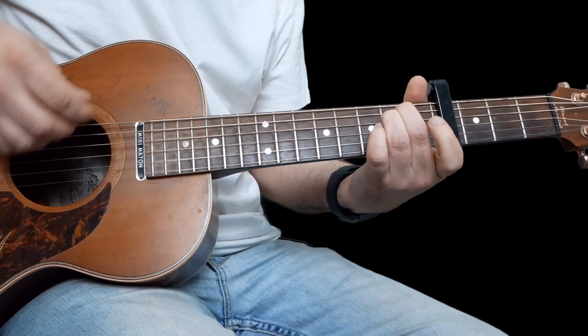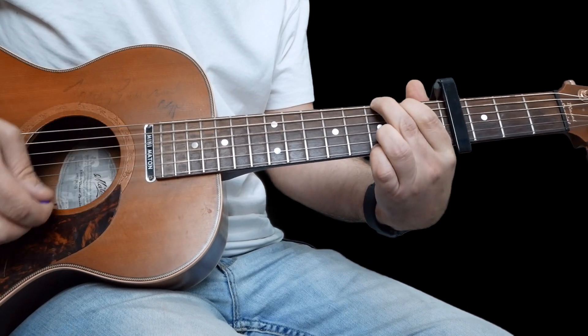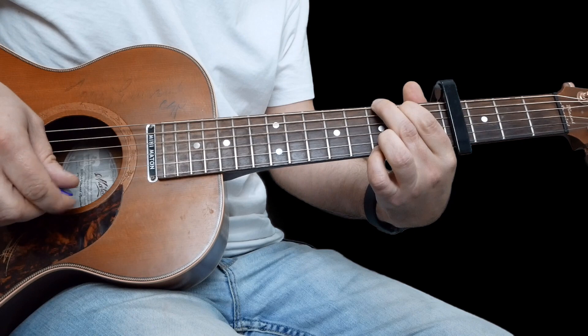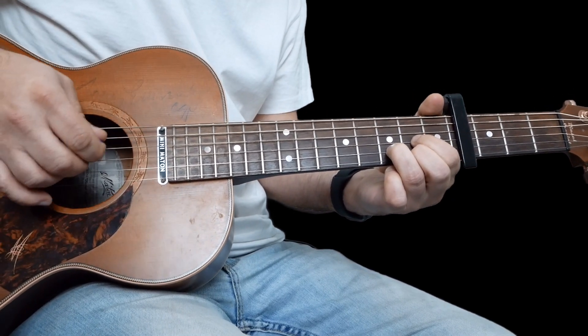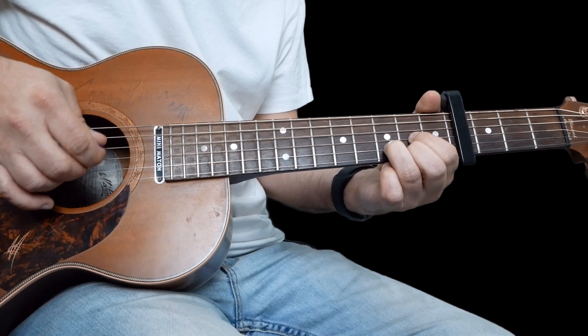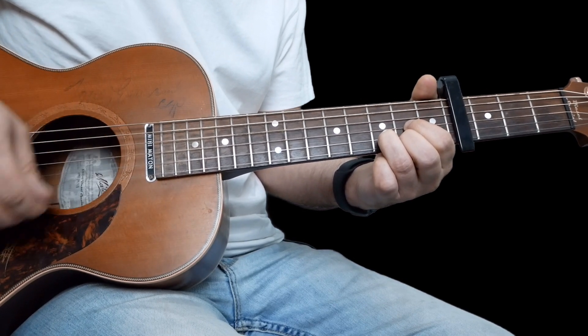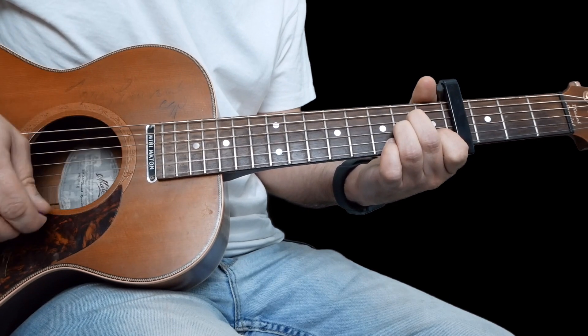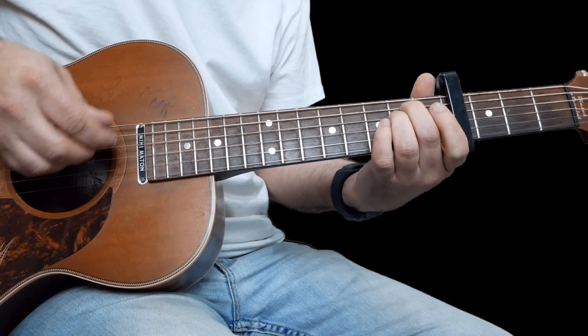Just remember when you play the E minor, you're strumming all the strings. When you go to the G, you're playing all the strings and make sure the top ones ring. But when you play the D, you're just strumming from where the D note is on the four string. And same for the A minor — if you can get that A note in it, it'll sound great. That's the chords for the whole song.